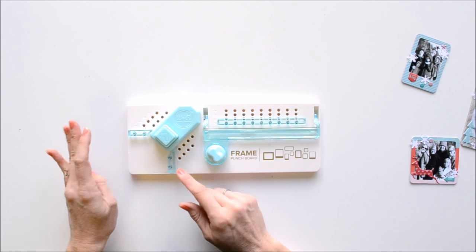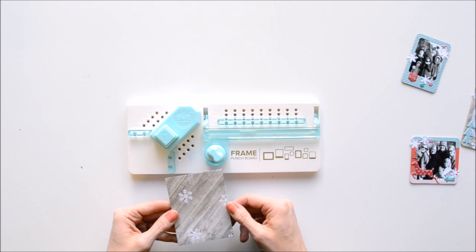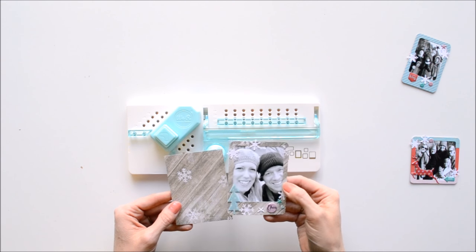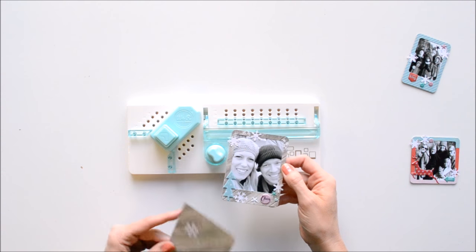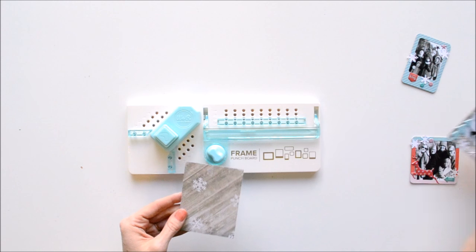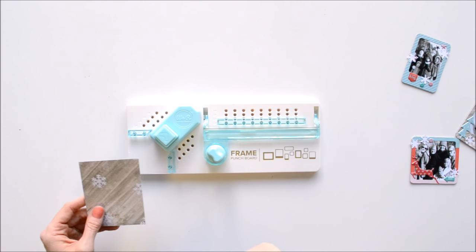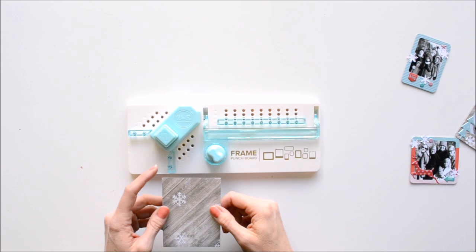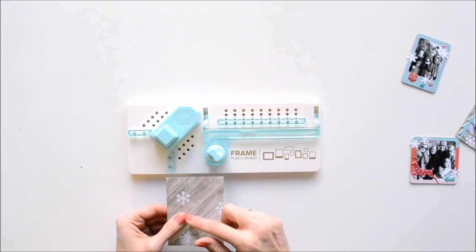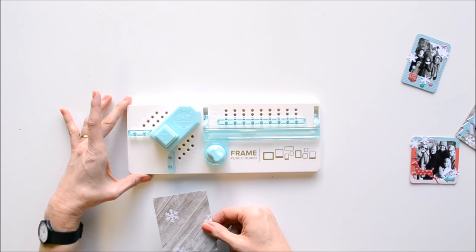I'm going to show you first how to do a 3x4 frame, so you're going to cut your paper down to 3x4. This is a polaroid-style frame where the bottom width is a little bit larger than the other three sides. When I'm punching a frame, I like to start by rounding the corners, because it works better when the center isn't cut out yet and the paper is nice and sturdy — it's a full block of paper.